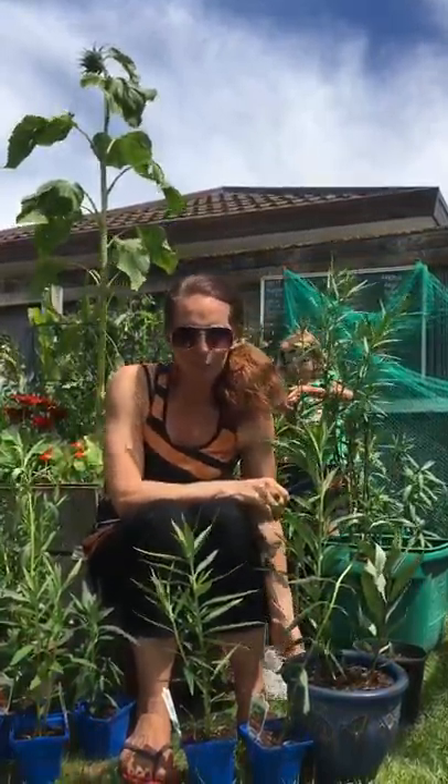Hi everyone, this is my mum from the Butterfly Musketeers and she will be teaching you about eggs and aphids. Hi, thank you Lucas.